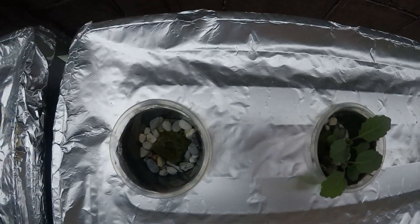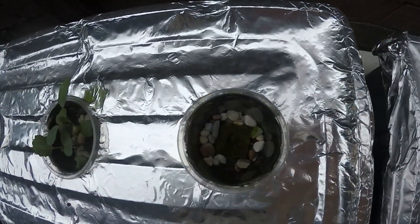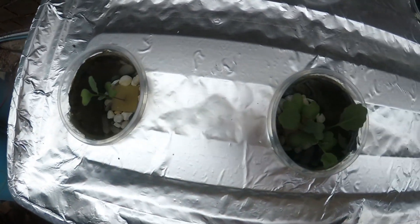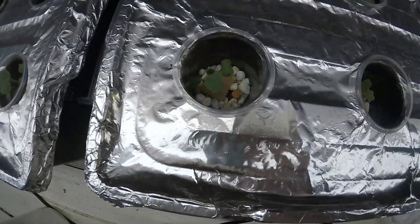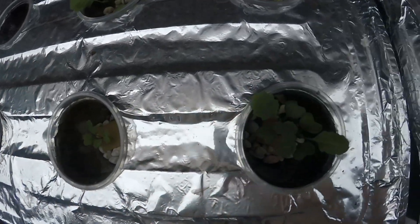Three of the nine rockwool cubes germinated successfully while six failed altogether. Nine out of nine foam cubes, however, successfully germinated. I can't account for why we had such poor results with the rockwool, but for our purposes we will use the foam cubes in the future.